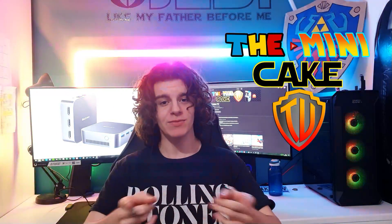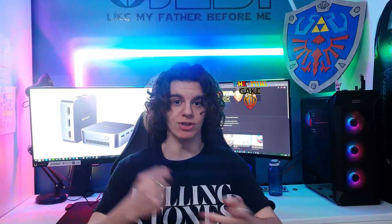Hello everyone and bienvenue sur Zemmikai TV. This video will be available in two languages. La première partie sera en français and the second part will be in English.